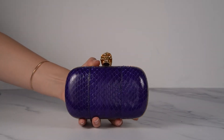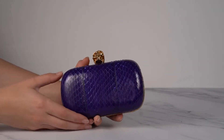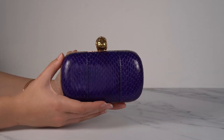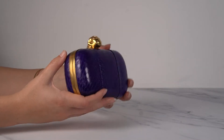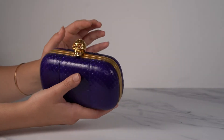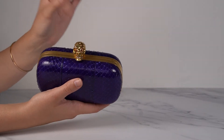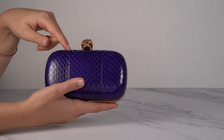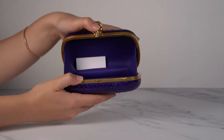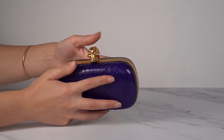Then we have this gorgeous purple snakeskin one — this is one of my favorites. The color is just so pretty and it's genuine snakeskin, possibly water snake. It has such a gorgeous deep color. This one has gold hardware and a gold skull with dark yellow eyes, which gives it a really nice warmth. The snakeskin is paneled — three pieces put together on each side. The inside is also purple leather, really pretty.